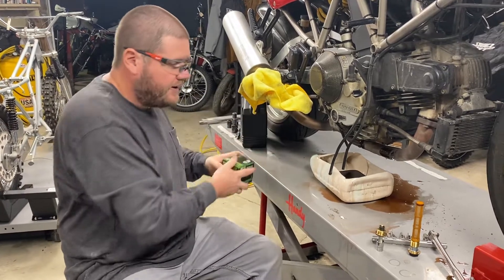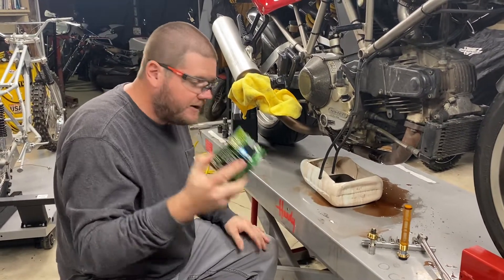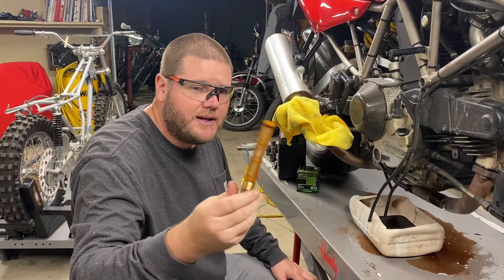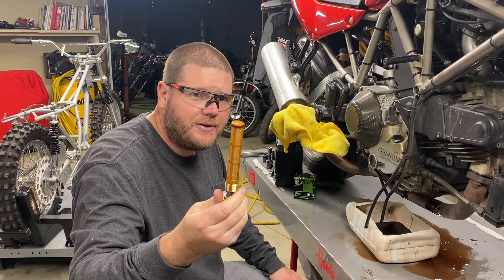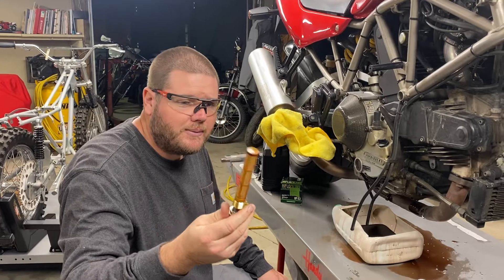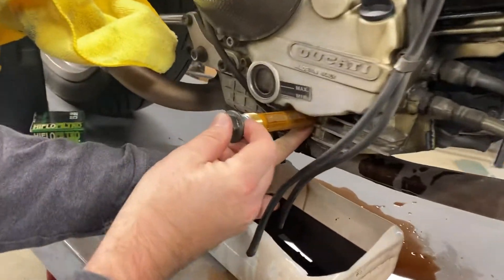A lot of people don't know that you have more than just a drain plug and an oil filter on these. You also have a screen that catches metal shavings and other things. Pretty much all the Pana through Sport Classic 999 Ducatis have these. You have a screen right in here, and it's a 21mm nut.